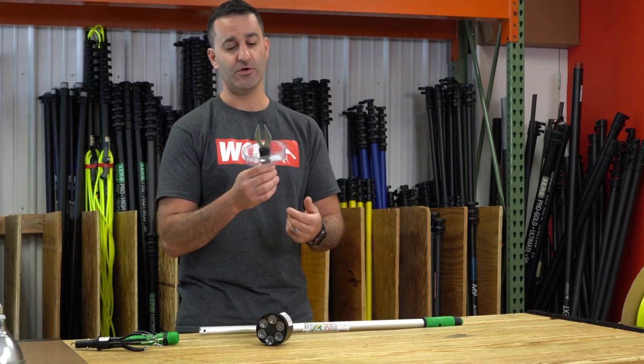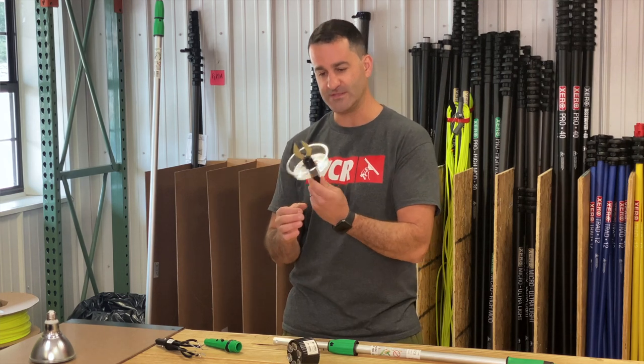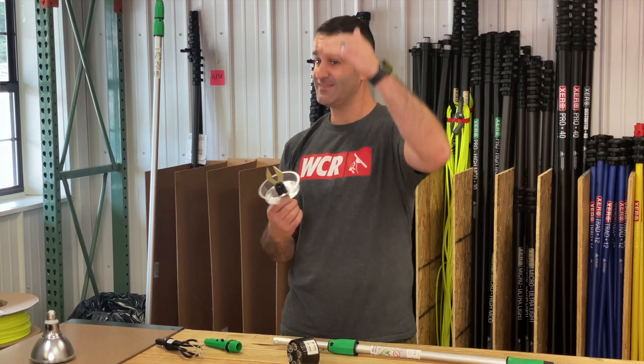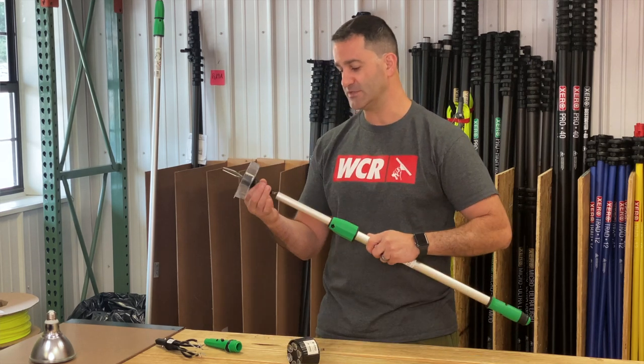Lastly, Unger has this little tool called the BB. You may notice this little plastic tray on here and wonder what this is for. The BB is going to remove broken light bulbs. If you have a light bulb that's at a height you can't get to and you don't want to just put a ladder up there, you can use your Unger extension pole.